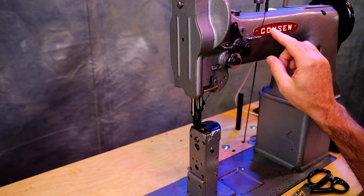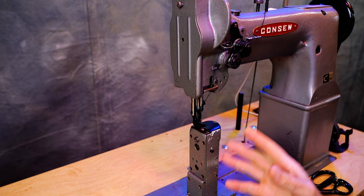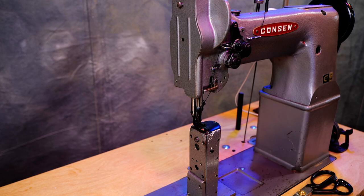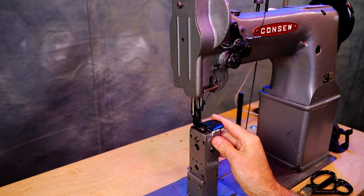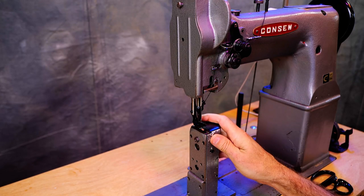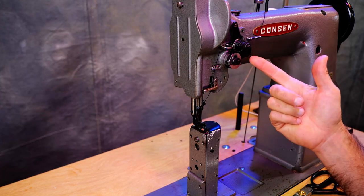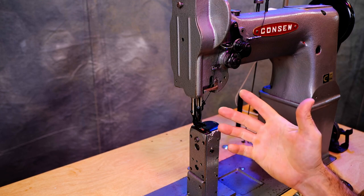I've got Tex 105 in this machine — I use a lot of that. For the way I sew, I just use that thread over and over. This machine can handle Tex 105 all day long, no problem. With the standard size bobbin, you will need to change your bobbins every once in a while — you're not going to get a lot of Tex 105 on there. If you're going to sew with Tex 69, you're going to be able to get a little more thread on there. Some people put bigger thread in the top than the bottom — I always just load it up the same.